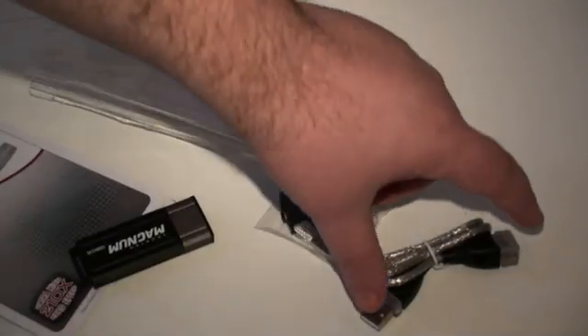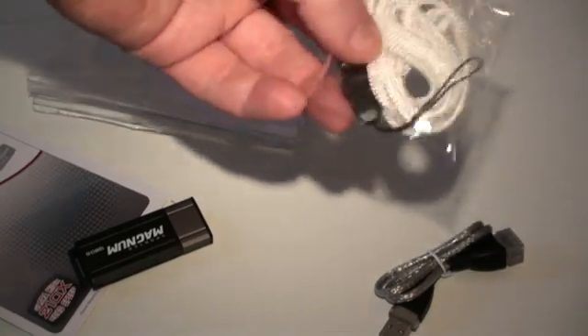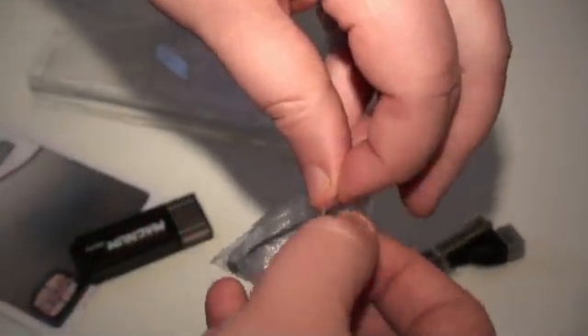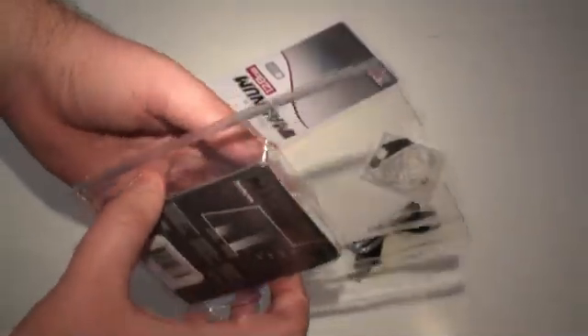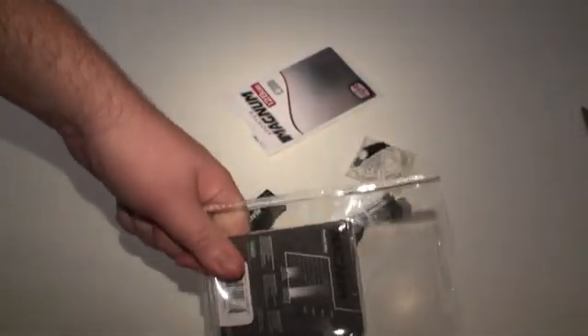Also inside the package we have a USB extension cable and a lanyard so you can hook it onto the pen drive and wear it around your neck if that's the type of thing you want to do. We're going to get rid of this useless packaging — we hate it, and companies shouldn't use it. Stop using this type of packaging; it's no good.